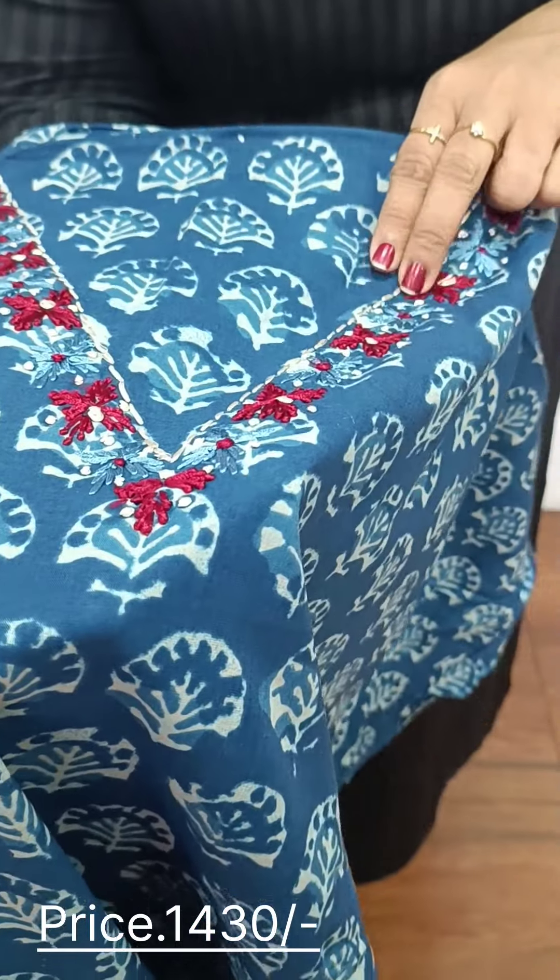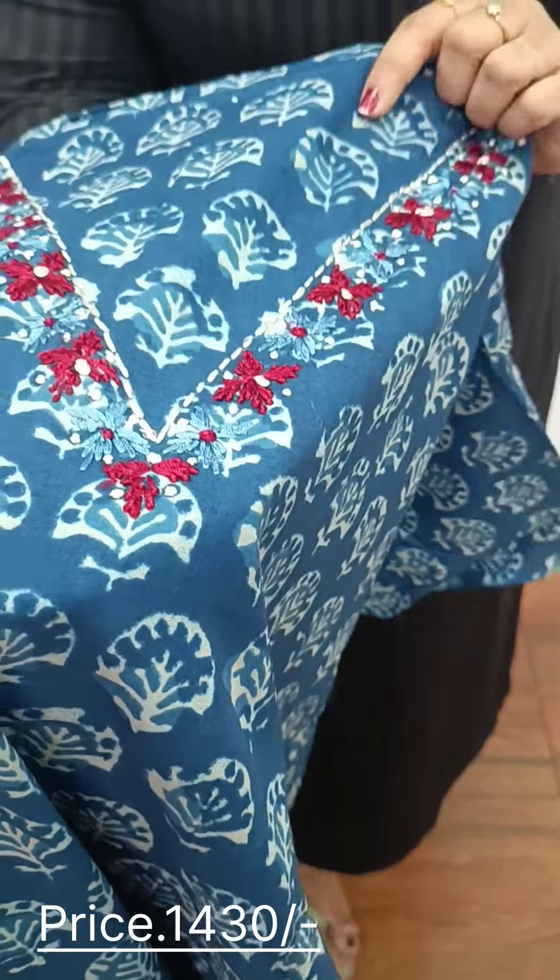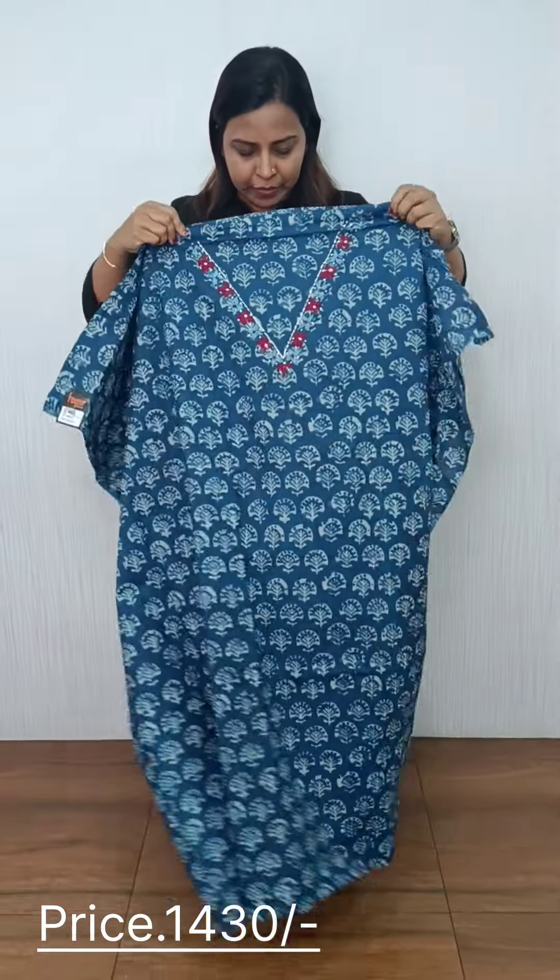We are embroidered in the same style. It is a blue and maroon shade. It is a full print. This is the pattern. The bottom is a maroon color with a cotton border.